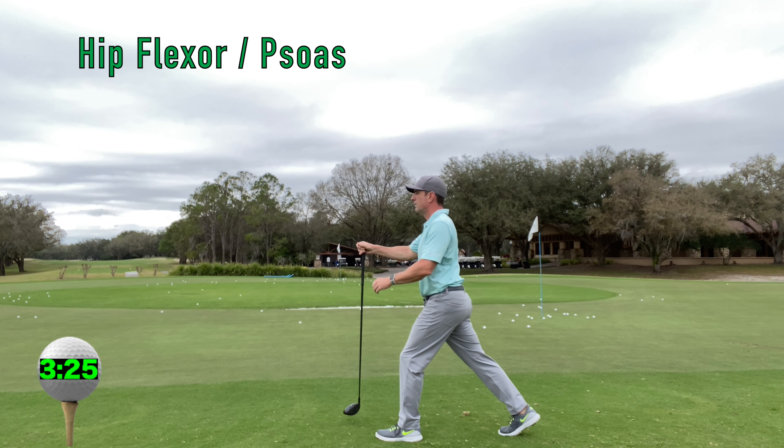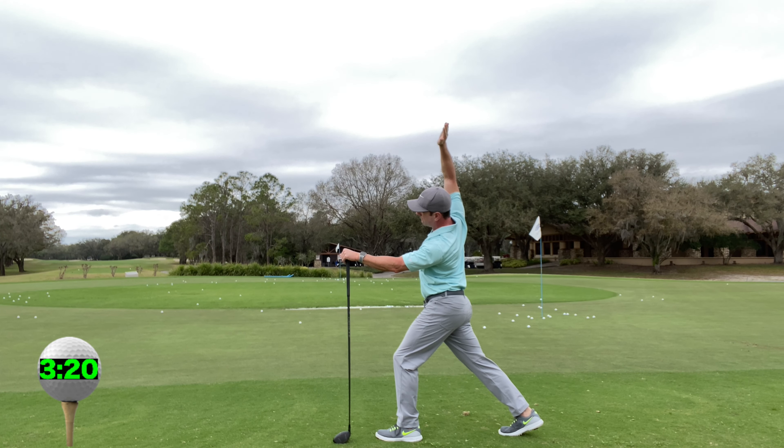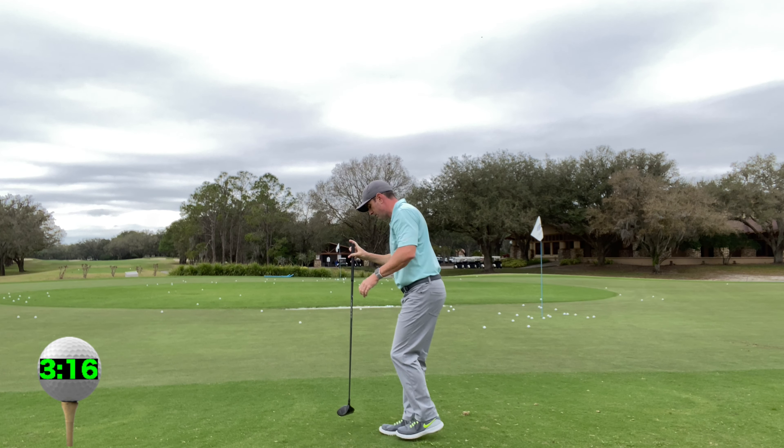Hip flexor and psoas stretch. Posteriorly tilt your pelvis, then side bend over and drop your back shoulder. This will create a nice stretch in your psoas.